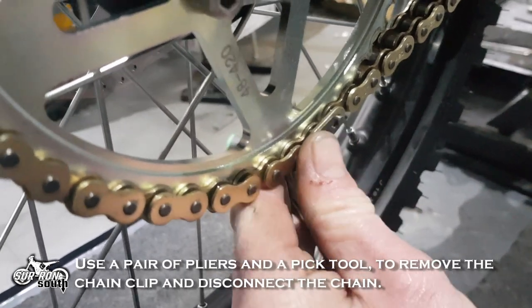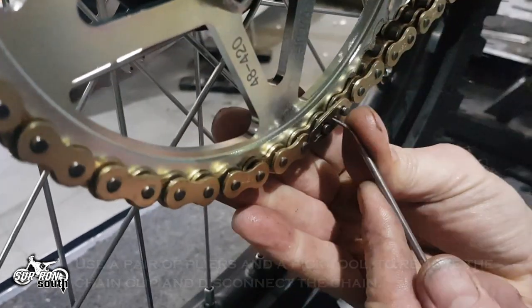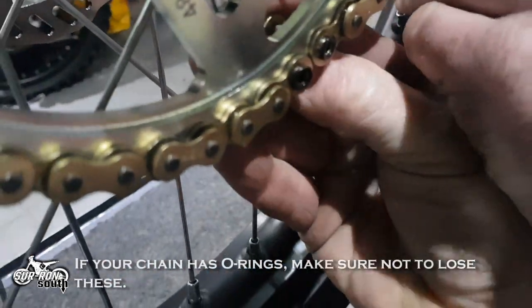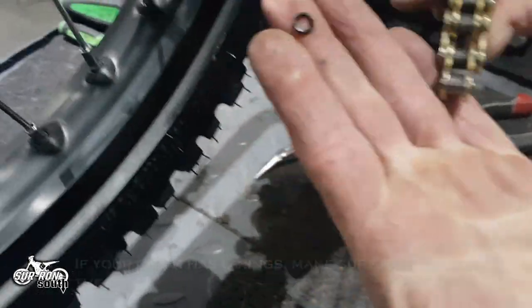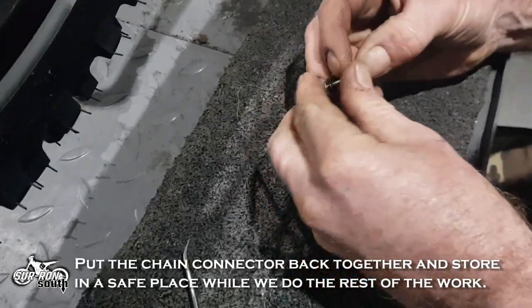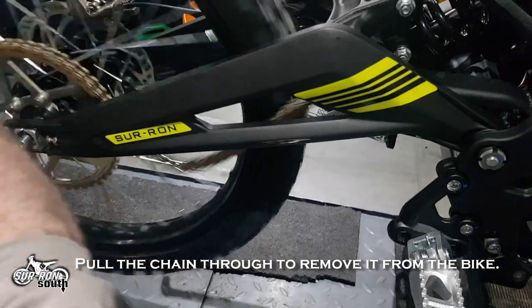Use a pair of pliers and a pick tool to remove the chain clip and disconnect the chain. If your chain has O-rings, make sure not to lose these. Put the chain connector back together and store in a safe place while we do the rest of the work. Pull the chain through to remove it from the bike.